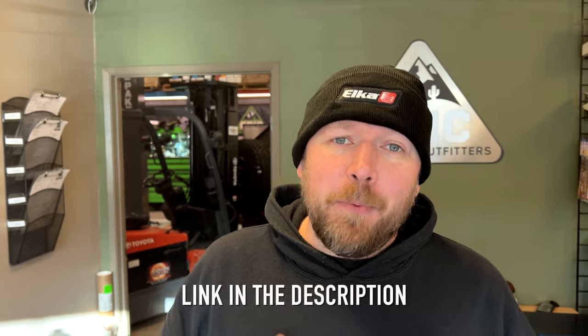All of this is available on the new Epic online store at epic-4wd.com. We ship all over Canada and the United States. And if you click on the link in the description, it actually helps support my channel and my adventures, which I appreciate. Check it out, guys.